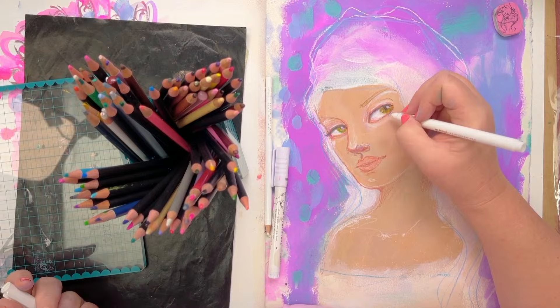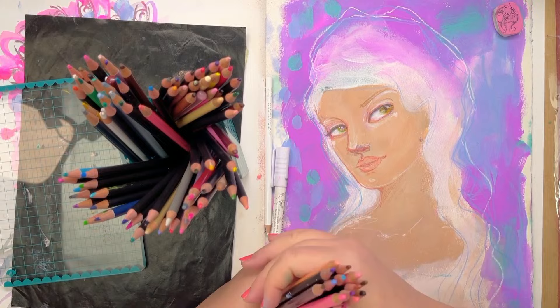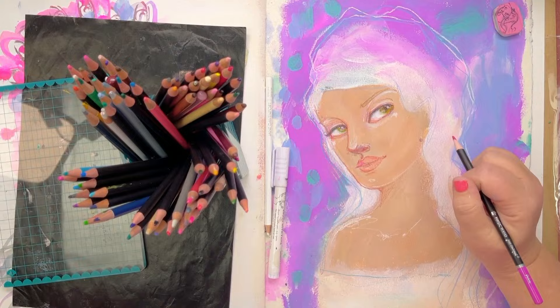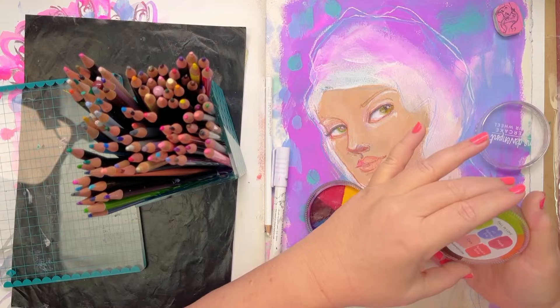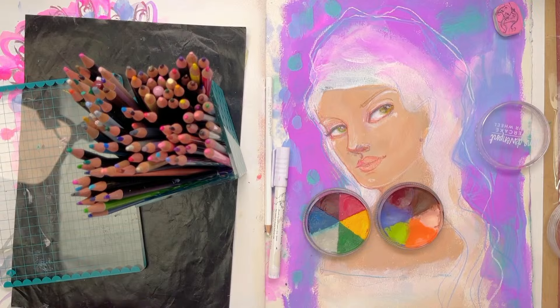I'm starting off with this softer highlight, bringing it around here and tidying up where I've colored, then bringing a little bit of a highlight and sparkle in. She needs a bit more happening in the lips. I don't usually use just colored pencil on this — my heart is saying to use Layer Cake, so maybe I'll just listen to it. These Layer Cake colors — Humpty from the Joy of Life palette and Maple from the Fall in Love palette — look like dark browns in the palette but let me show you on a piece of paper.